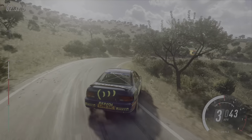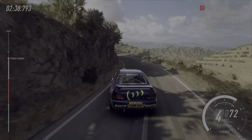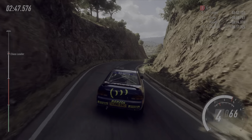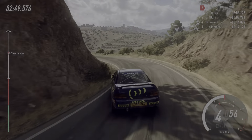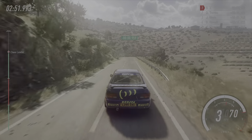Into five left long tightens. Into three right tightens. Into five left long tightens. Opens six long. Four right. Into three left tightens. Eighty.